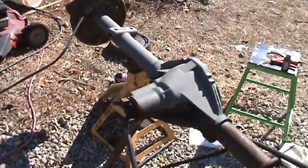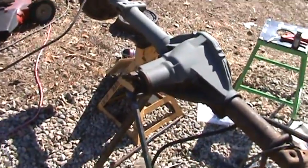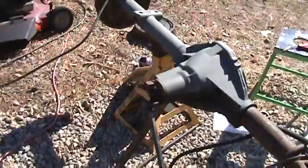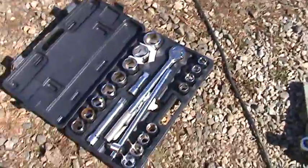This is not a brand new setup — the gears look new, it may be a brand new setup — but for the most part I'm assuming, and assumptions make an ass out of you and me both, but I'm assuming they ran this rear end. That's what I'm hoping — that they put some road time on it.